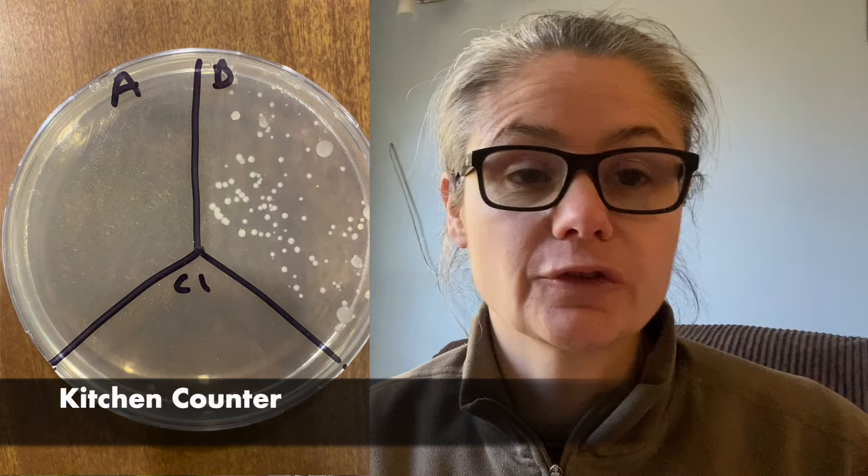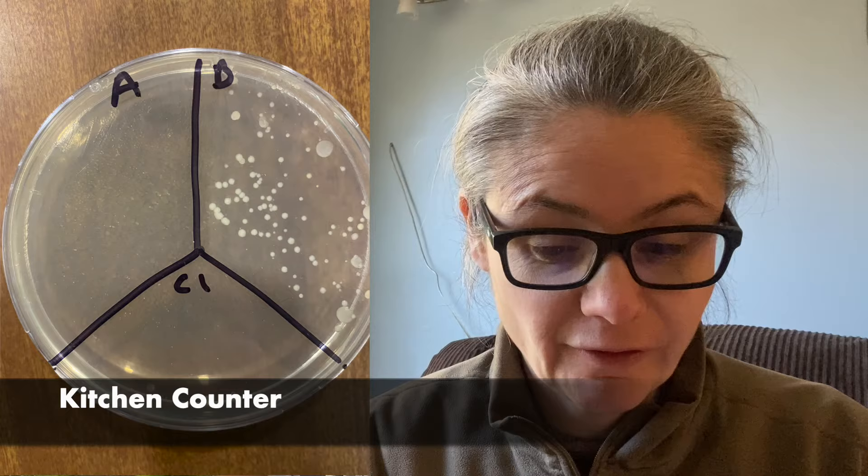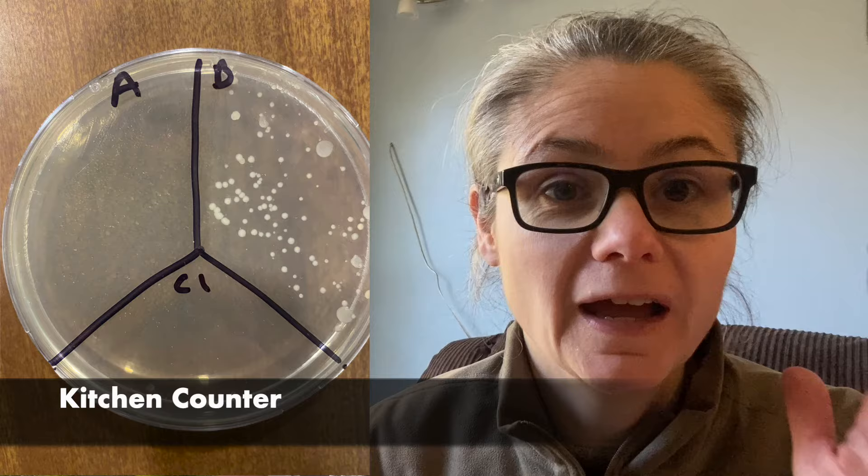You can take a look at B — before — we have plenty of bacterial growth there. And A — after — we have nothing. I can't find any bacterial colonies at all. So I would say the hydrogen peroxide did an awesome job at disinfecting the kitchen counter. Next up: kitchen sink.